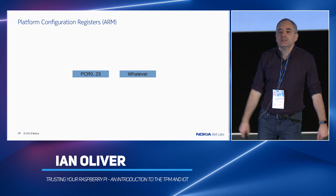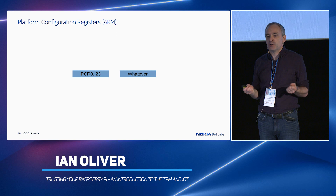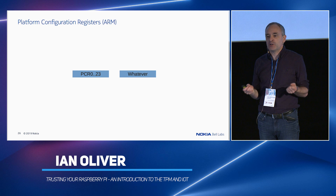On ARM, however, we have a different situation — it's much easier. There's no definition for PCR usage. The reason is there was an enormous argument about this at the TCG with every ARM manufacturer saying 'we want to do it our way,' which is why they settled on device identity instead.